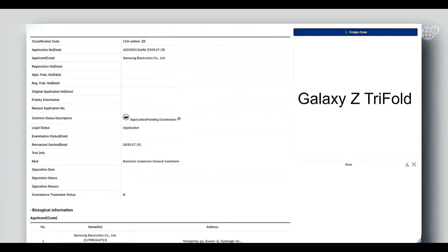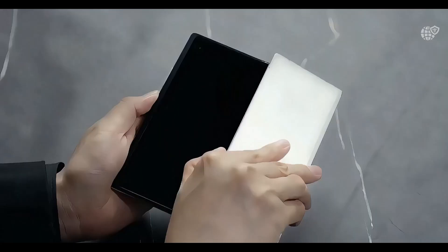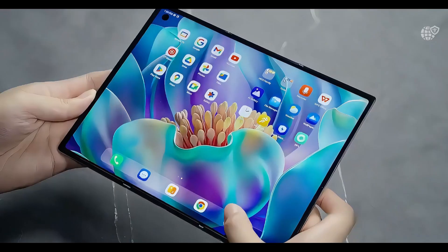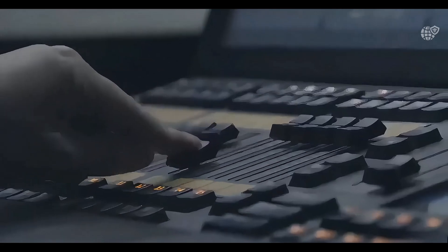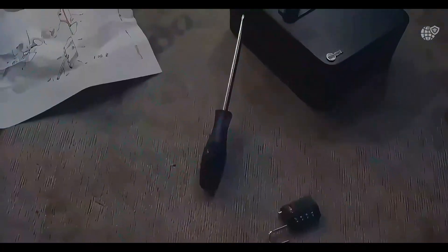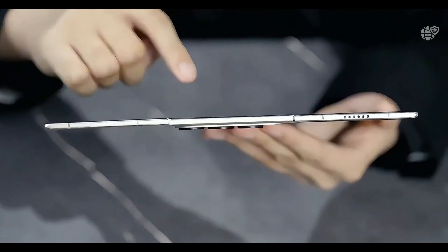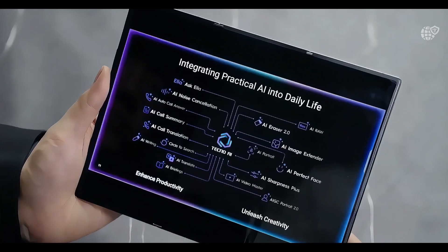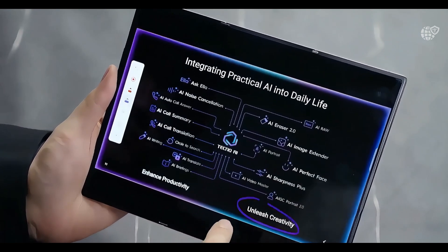The Tri-Fold packs three batteries — one for each panel, each slightly larger than the last. While we don't have official numbers yet, leaks suggest a total capacity around 5,000 to 5,500 milliamp hours, which would be impressive considering the device is said to be thinner and lighter than the Z-Fold 7. The Z-Fold 7 has just 4,500 milliamp hours, so that's already a solid upgrade.